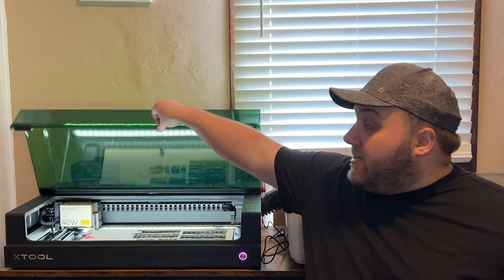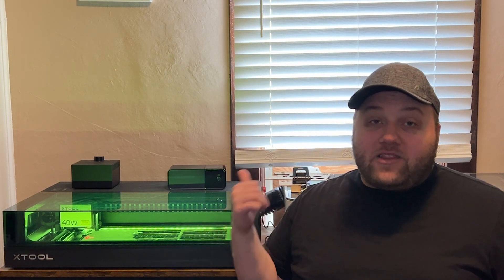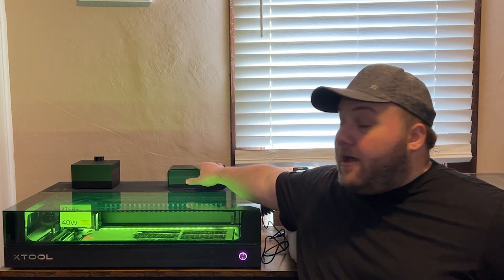If you do want a camera and you're more of a visual person, I would recommend getting the P2 laser instead. I'll throw all the information about the trade-in program, the S1, and the P2 down in the description below.